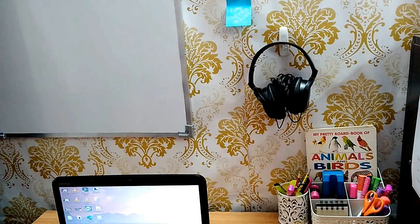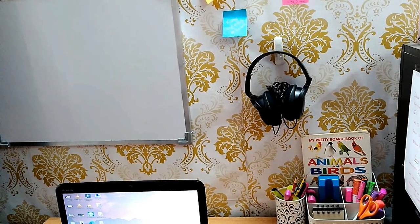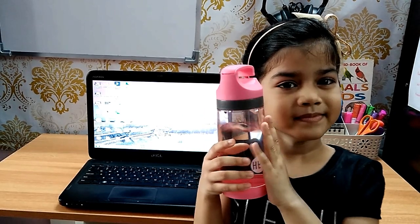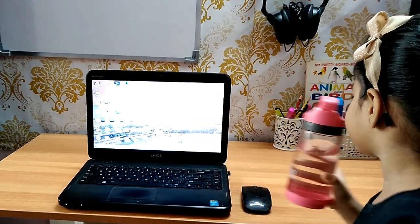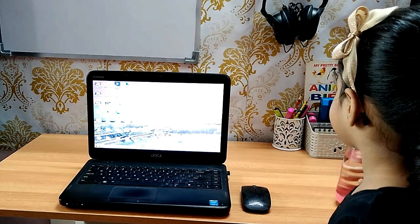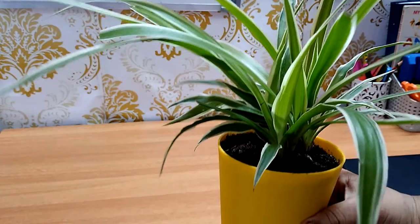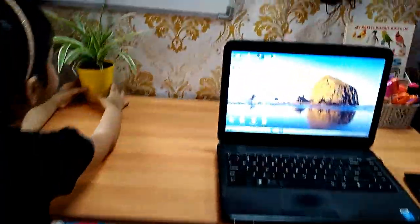A headphone is useful when your study environment is not quiet. And the most important thing is not to forget the water bottle! Sometimes online classes and meetings go on for a very long time, and keeping yourself hydrated is very important to avoid lethargy and headaches.